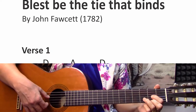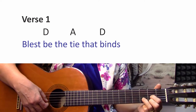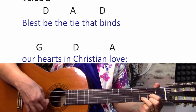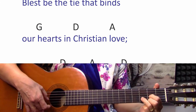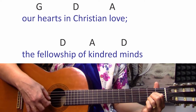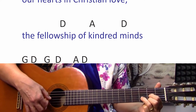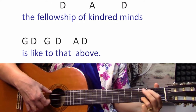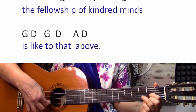Let's do verse 1. 'Blessed be the tie that binds our hearts in Christian love. The fellowship of kindred minds is like to that above.'